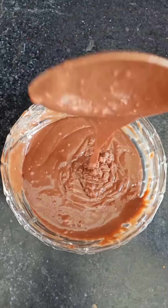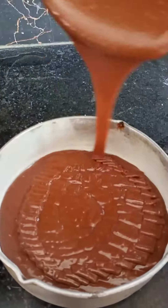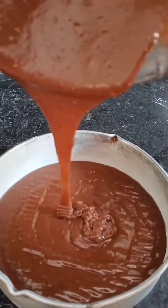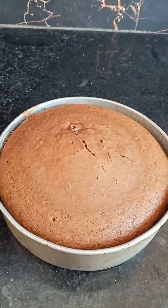I have already greased the cake tin and transferred the batter. I will tap the cake tin and cook it for 35-40 minutes. You can also microwave it.